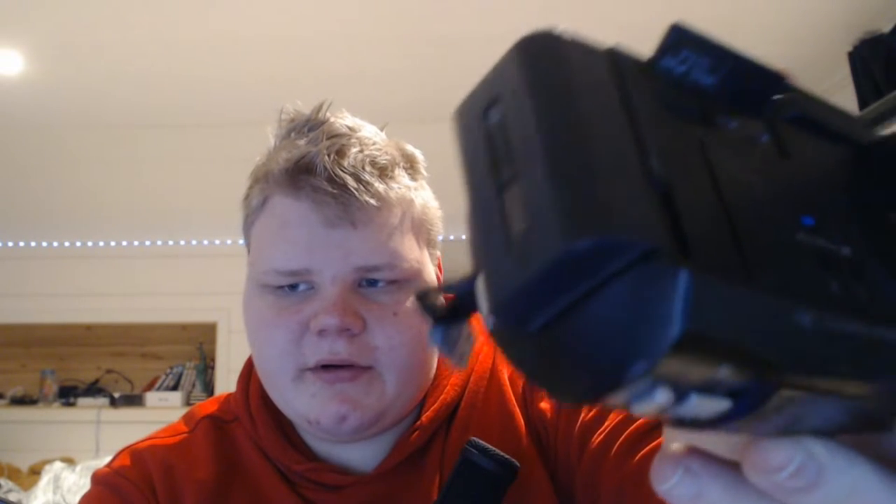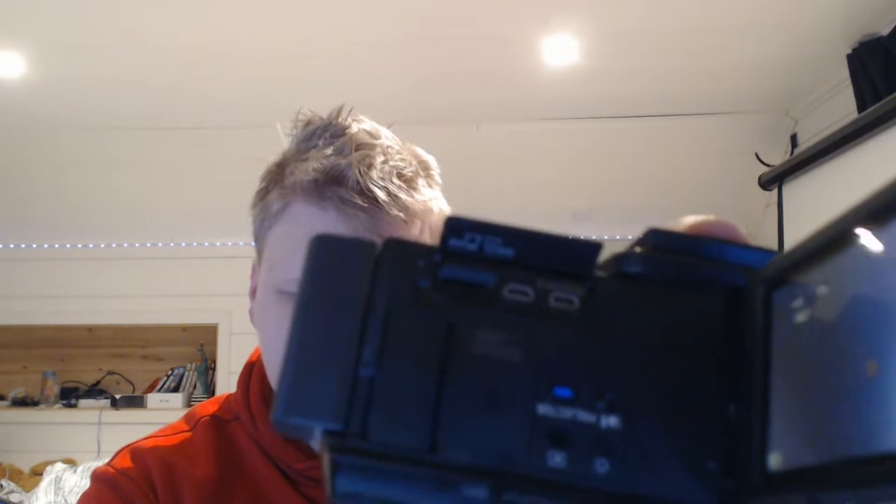This camera also has, on the inside when you flip this open, a micro SD card slot. And there are also two ports for the projector that you can plug in, plus mini HDMI. It also has outputs up here for extended external microphones, and you can use your headphones with it as well.